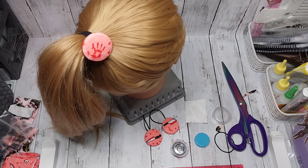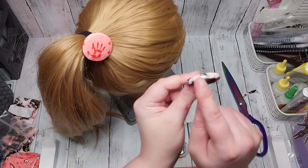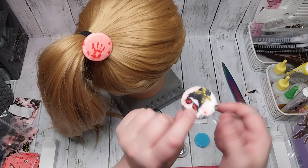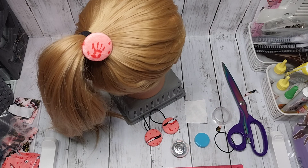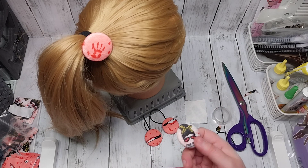I'll show you one I specifically saved that I had made a mistake on. On this one you can see on the edge I didn't quite leave enough fabric - which is a bit sad because it would have been a really nice button otherwise. So always remember that one.